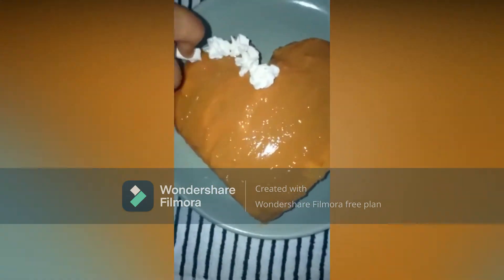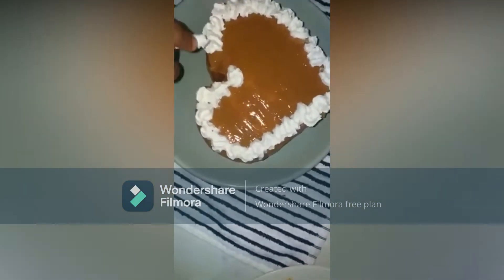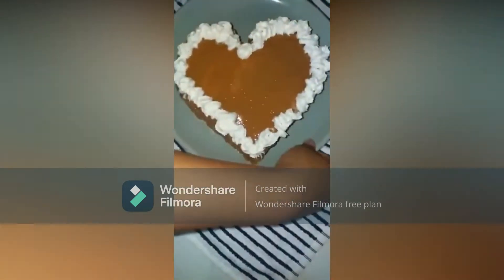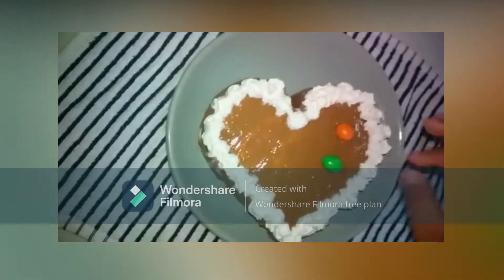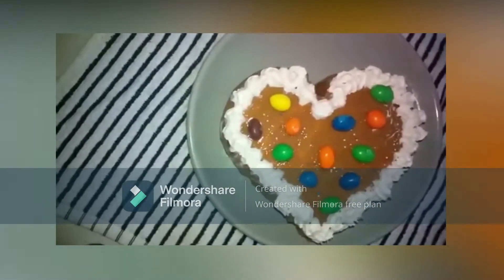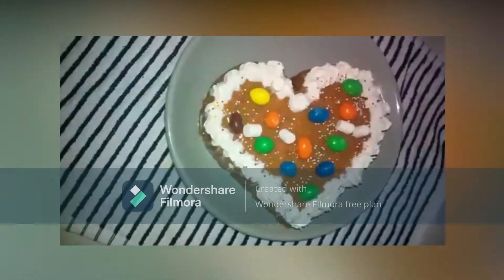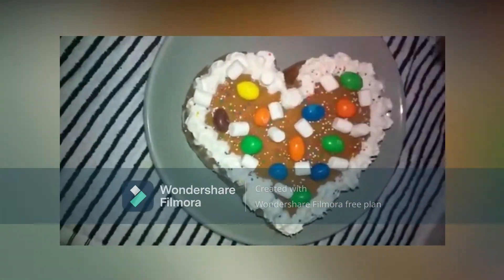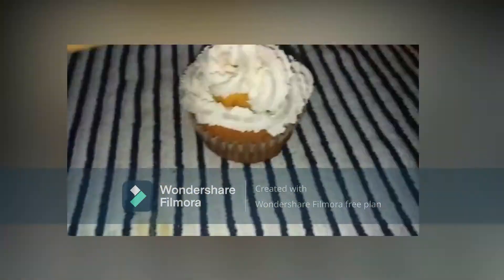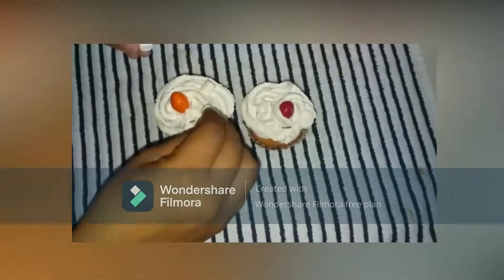Using whipped cream, make flowers at the edge of the cake. Add some sprinkles and small marshmallows to give it a good texture. For the cupcakes, use whipped cream for filling, 1 M&M, 5 small marshmallows, and some sprinkles.